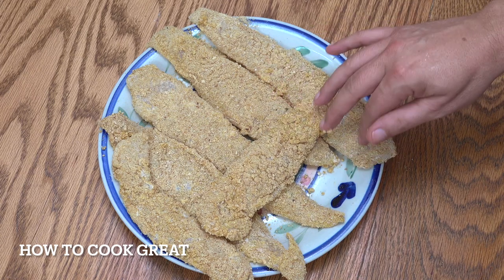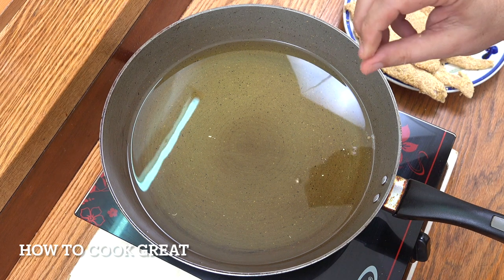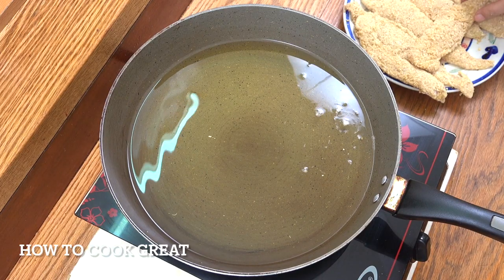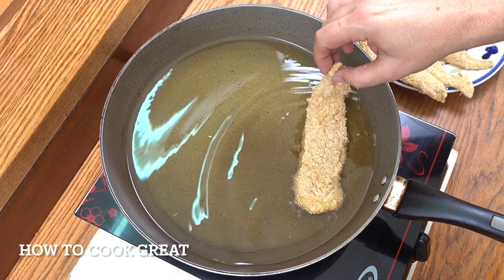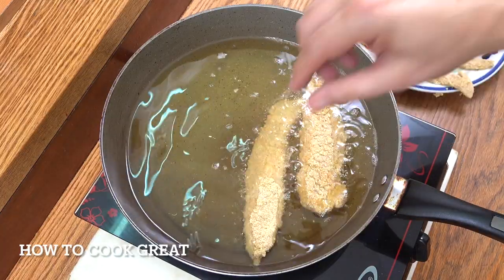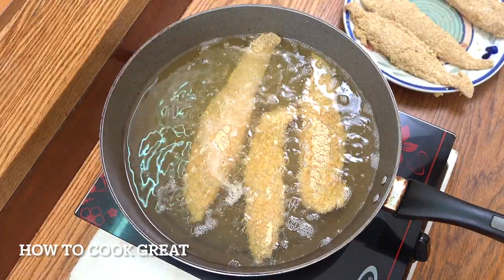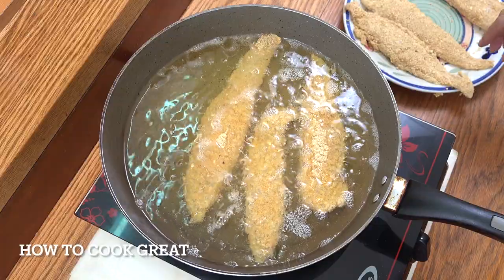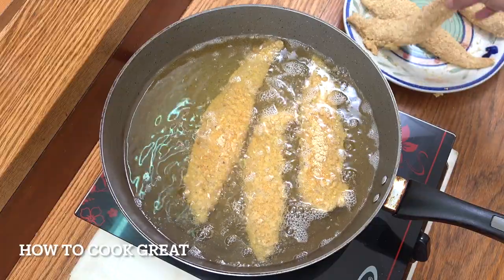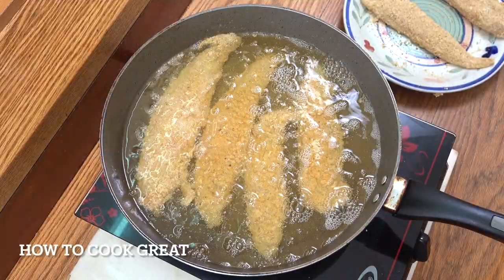Right, let's go over to the cooker. I've got a couple of centimeters — an inch or so — of oil. I'm using sunflower oil; you can use a different oil if you want. Just drop a few bread crumbs in there to test the heat. You don't want this oil massively hot — if it's too hot you're just going to burn all the bread crumbs and the fish will be raw inside. So the oil is hot but not crazy hot. That's my tip for you. It's on a medium heat and we're going to go for about six minutes.